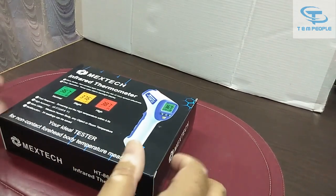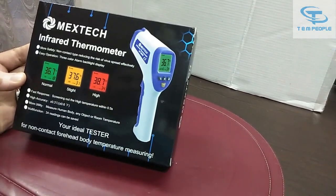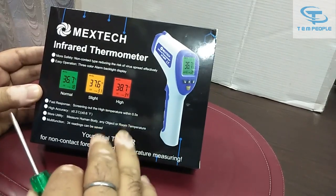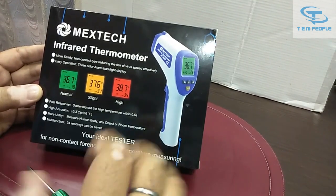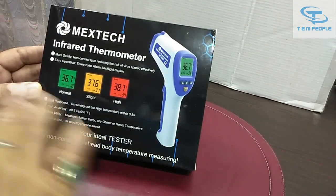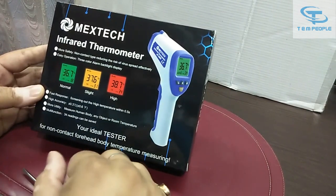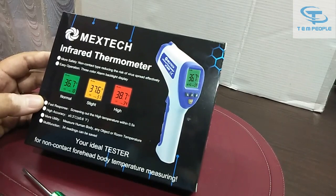My name is Rohit and today I will be demonstrating this thermometer. This is an infrared thermometer, the make is Mextic, and it is for human body use. You can also use this instrument on surfaces — you have to change the setting. I will give you an in-depth demonstration, including how to change from degrees Celsius to Fahrenheit and back. So let's start.